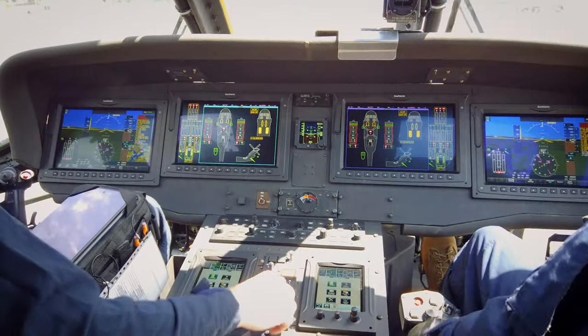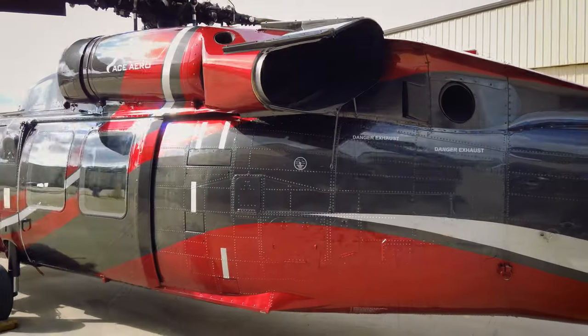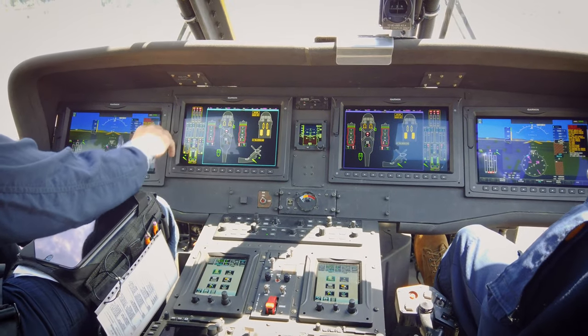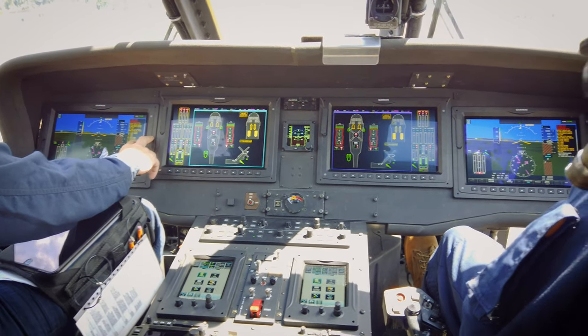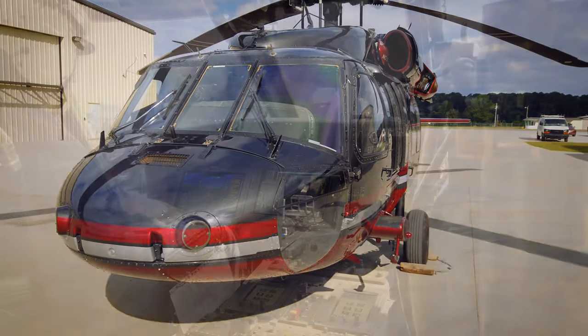The reason we're really excited about the ASTEC is that it allows us to take an already great aircraft in the Blackhawk and modify it with state-of-the-art avionics from Garmin and apply mission equipment in a pretty innovative way that makes it flexible enough to integrate pretty much anything a customer might want.